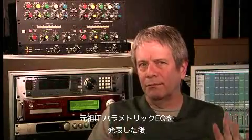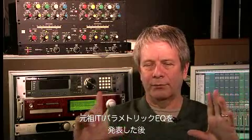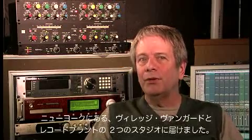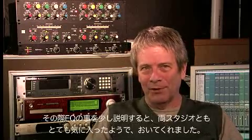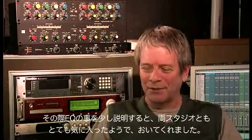So, following the release of the original ITI Parametric, which was a three-band, two-shelf, stereo rack-mount device, I took it around to sell it. I took it to two studios in New York — to Vanguard, to John Warren, and to the Record Plant. Dropped it off and explained a little bit about what it did, and they liked it very much.